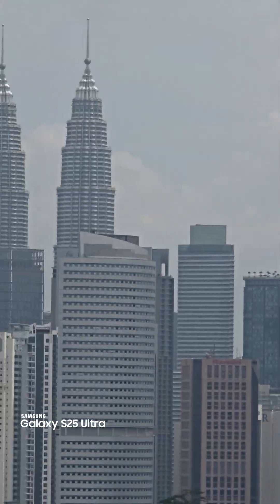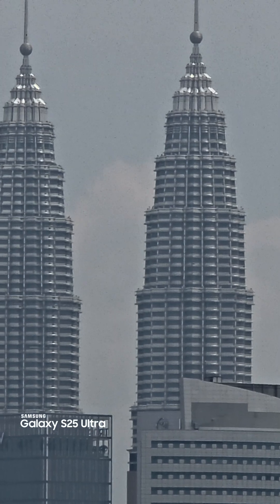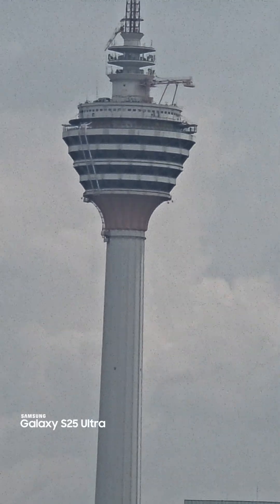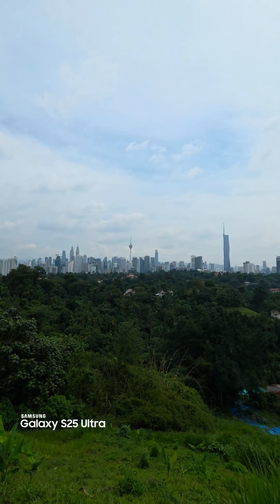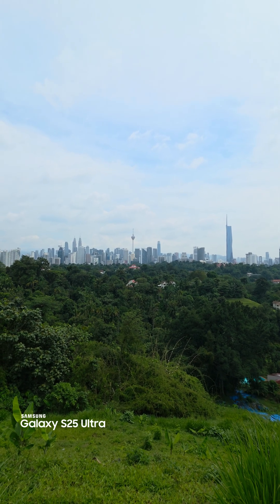This is twenty times digital zoom. Let's try twenty times digital zoom on the KL Tower. Pretty awesome, all the way up on this hill here. What do you think of the camera performance?